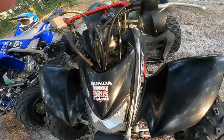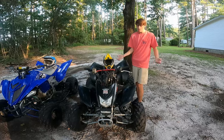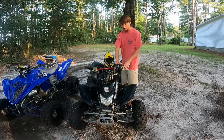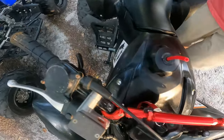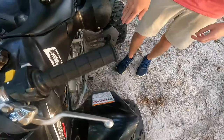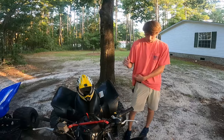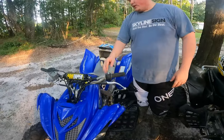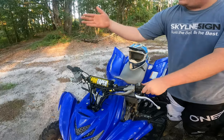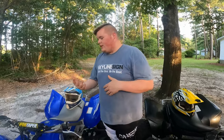For the TRX 250: handlebar controls include the clutch, starting switches, and light controls. Parking brake, front brakes, and throttle are on the right. Feet controls: right foot is your rear brakes, left side is your shifter. For the startup procedure — give it a little bit of gas, let up your clutch, it engages, and you go.